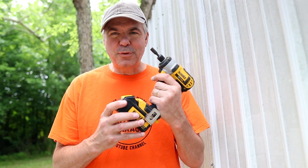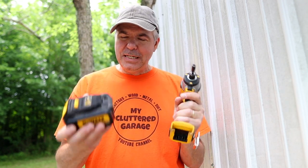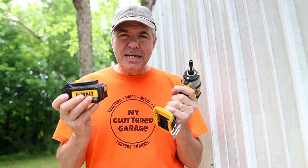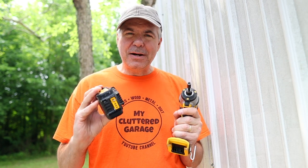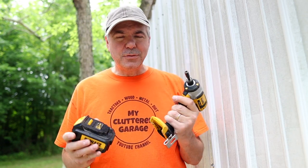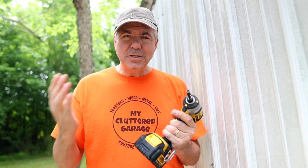Remember in my last video how I was bragging on this DeWalt 20-volt impact driver and these batteries? I figured out I bought this set at least eight years ago. I've been running these same three amp batteries for eight years, leaving them in the truck in the winter time and the summer time, and they have held up amazingly well. I still love this tool, but ironically I talked about how I'm expecting these batteries to give up any day now. It turns out that one battery I tried to use in the last video wasn't just dead — it won't even take a charge. So I've lost that battery. No complaints though, eight years.